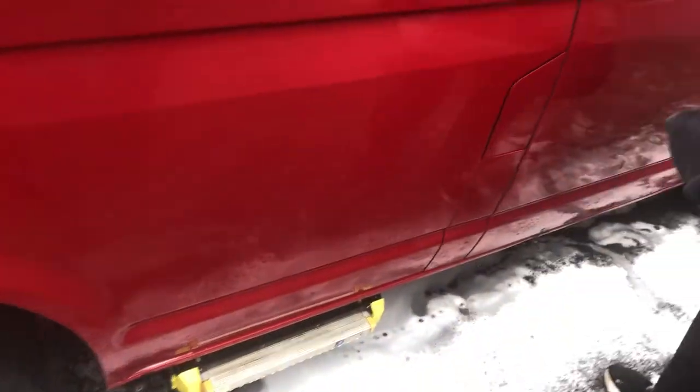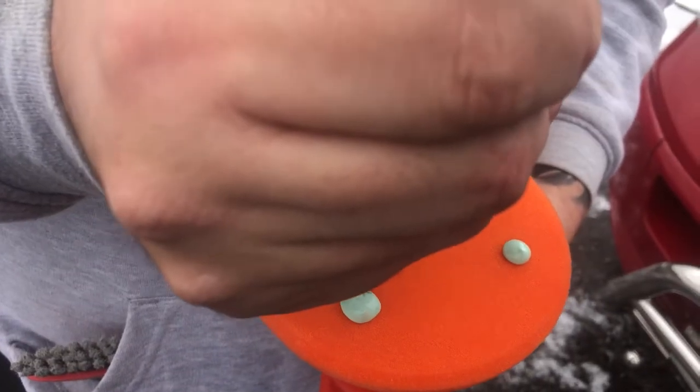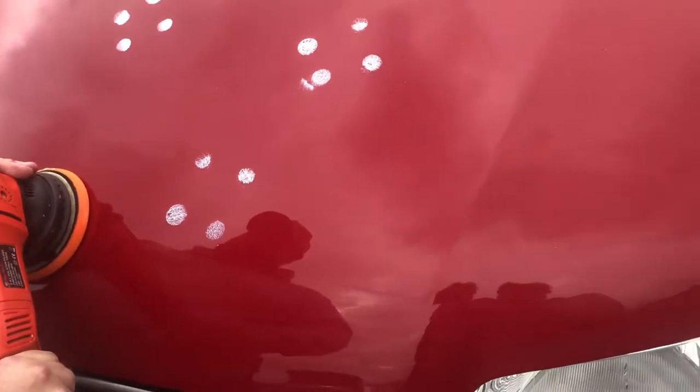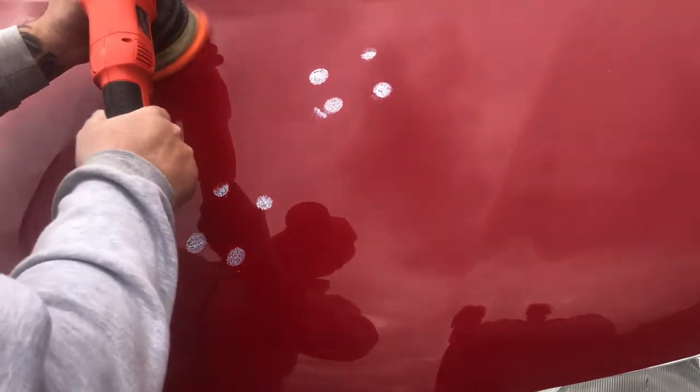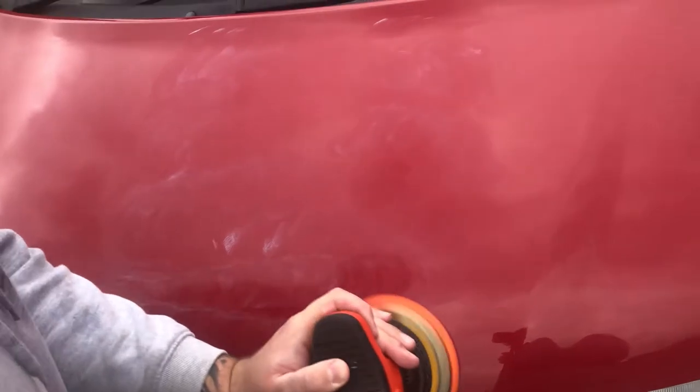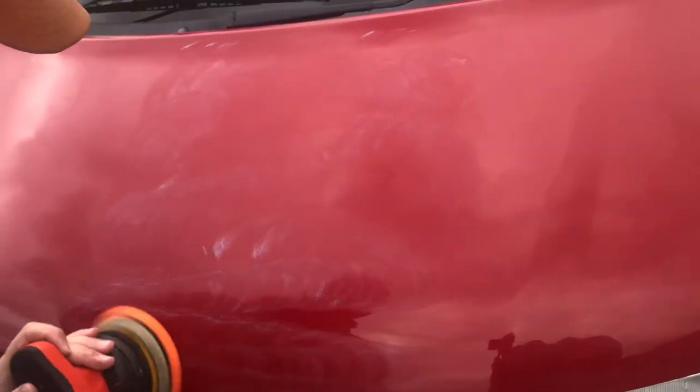Now the car's fully dry, we're going to start with the correcting or polishing. I'm just putting four pea-sized dots onto a pad and going in a cross-hatched position — up and down, left and right — with my DA polisher from AutoBrite 21.